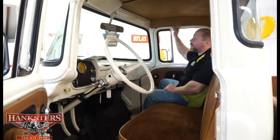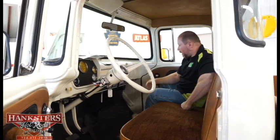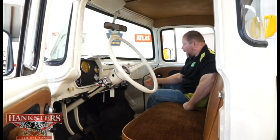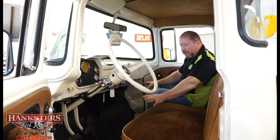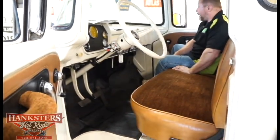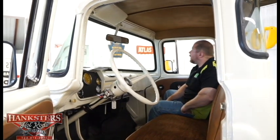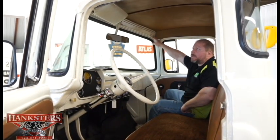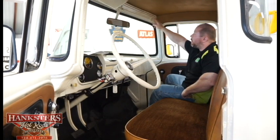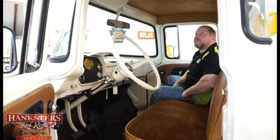The snap-in panels on either side also match the headliner, which matches the rest of the interior. Back in the day in a truck like this you wouldn't have seen carpeting — you would have had this rubberized floor. It is in there, all cut to fit, and in decent shape for the age of the truck. It's just the single sun visor on the driver's side — our particular model only has the one sun visor, and it doesn't look like it ever had one on the passenger side.